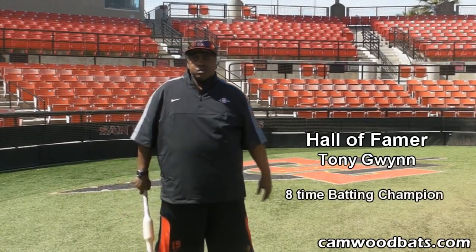Hi everyone, my name is Tony Gwynn. I'm the head coach here at San Diego State, Hall of Famer. I used to play with the San Diego Padres for 20 years.